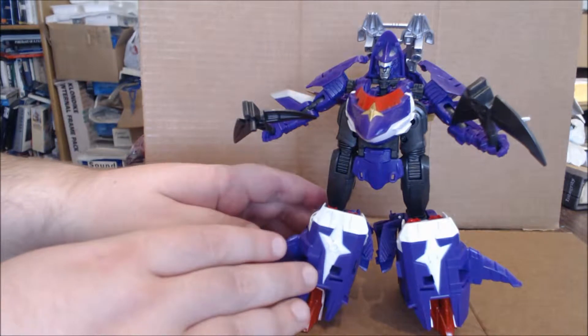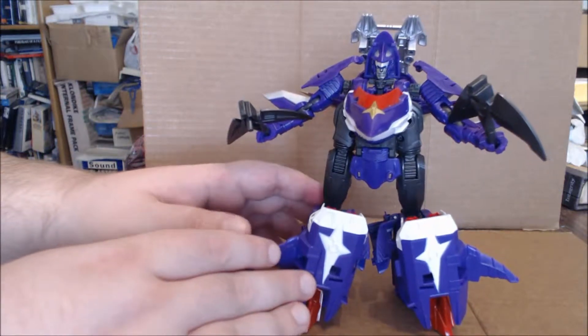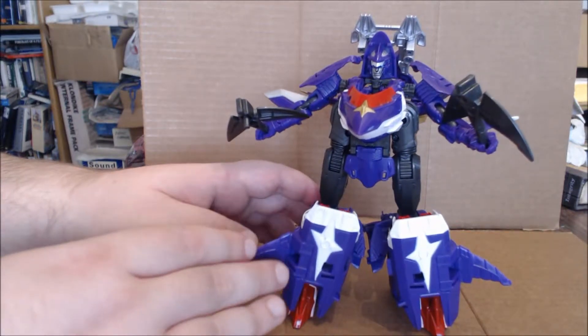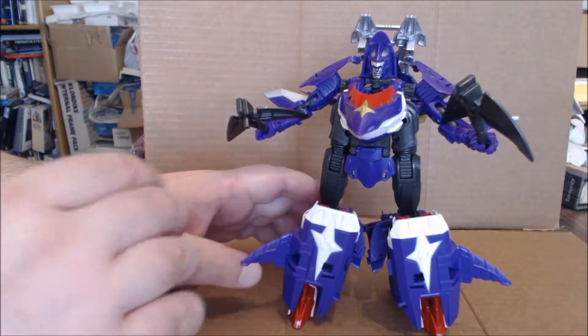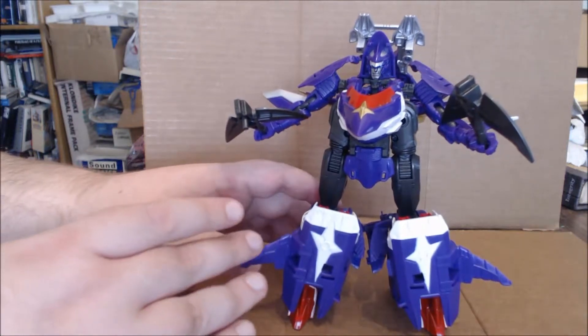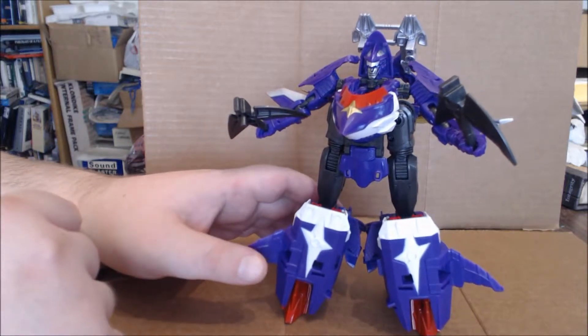Hi everybody, it's your old pal Chuck, and I'm here to bring you another review. Today we're taking a look at from the Transformers Go line, the Japanese sort of version of Beast Hunters, Sensu Maru. I do hope I pronounced that correctly; if I didn't, I do apologize. I think for the remainder of the review, I'll just refer to him as Captain Shark.